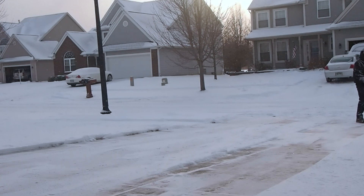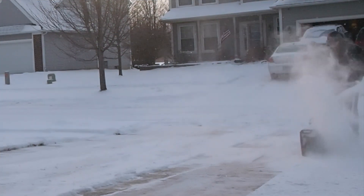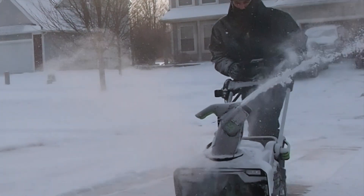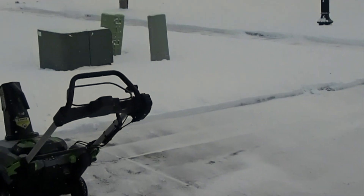The handles fold down for storage — not quite as compact as the lawn mower, but it does help save space in the garage. It's also very lightweight without the batteries, and not too hard to lift in and out of a vehicle. Here are the completed shots of the driveway. I was able to do my driveway, my neighbor's driveway, and both neighbors' sidewalks with battery power to spare. Thanks for watching — please like and comment, and I'll put links in the video description to where you can purchase the snow blower.